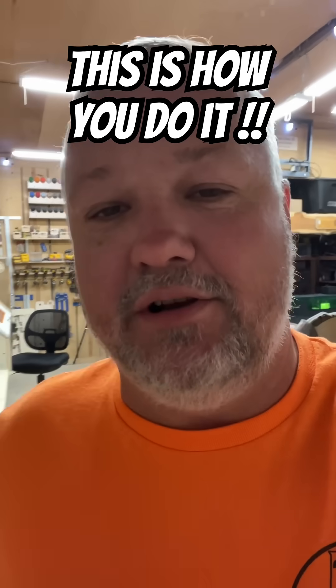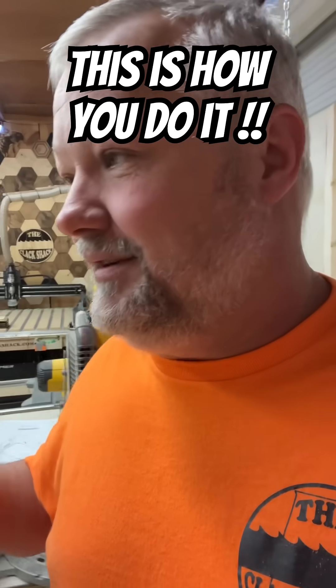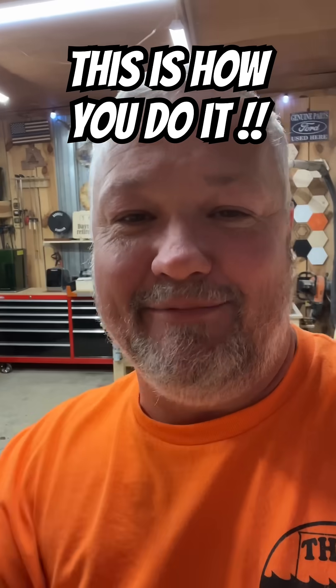All right guys, quick little short video here to show you something. A lot of you guys asked me why I've got so many lasers sitting around the shop, and tonight's one of those nights that I'm glad I got them.